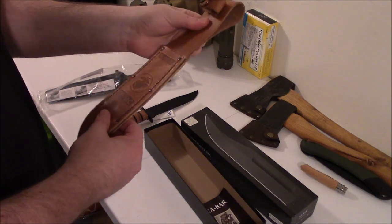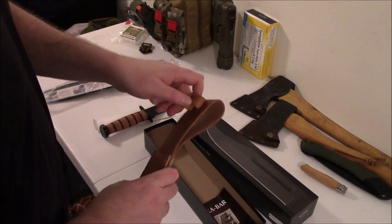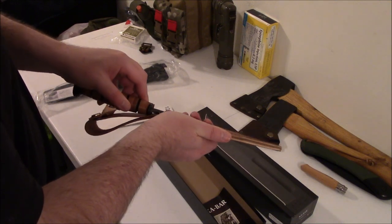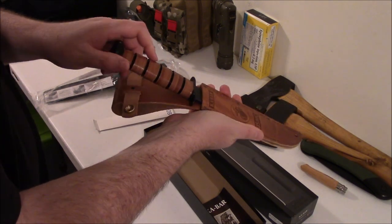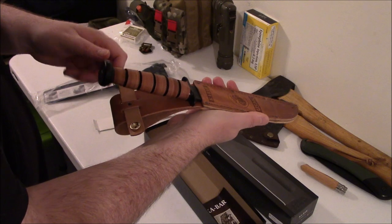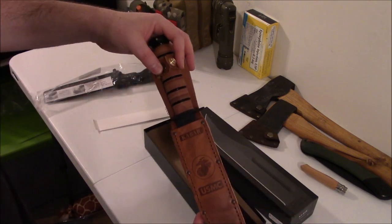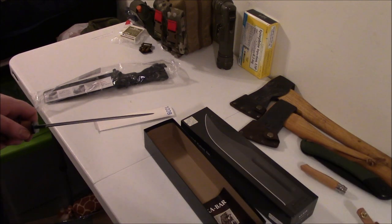I'm going to keep this one coiled up - that's going to storage. But I should probably show you what it looks like in the sheath. It's a firm fit. It goes in pretty far down - I'm not sure I can go farther. I don't want to accidentally break it or something, so I'll just leave it there.